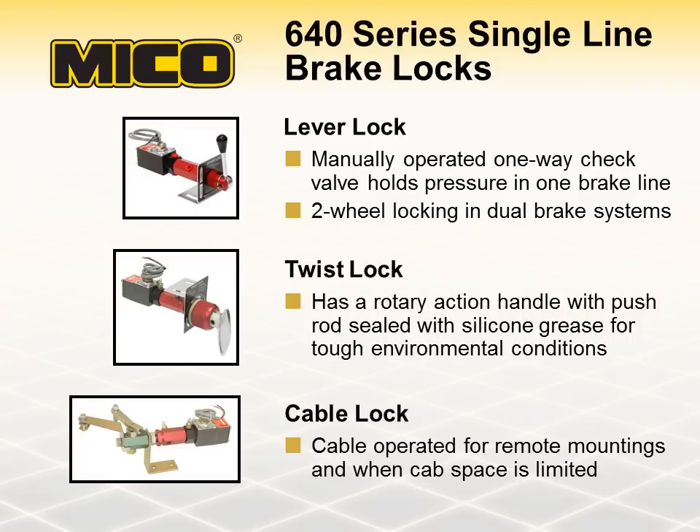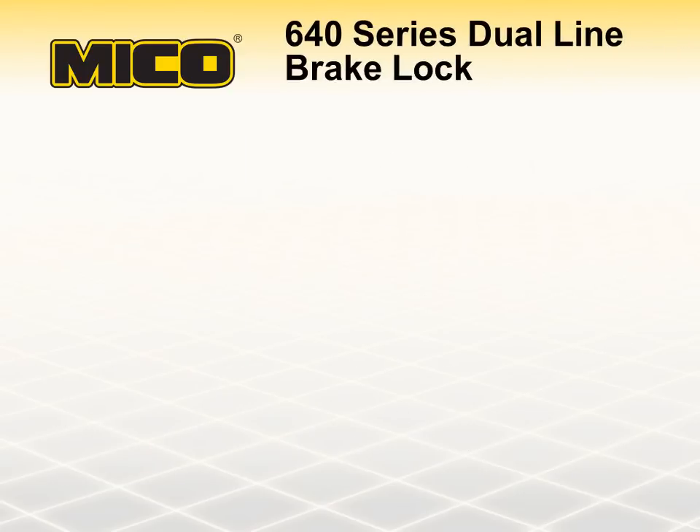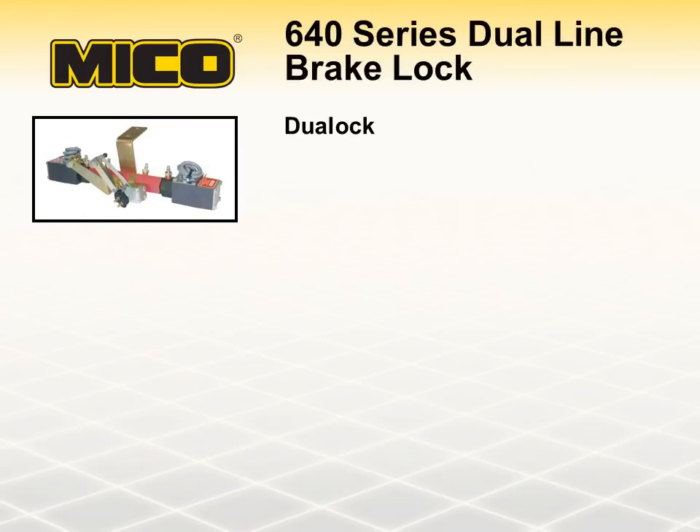These 640 Series brake locks are widely used on forklifts, tow trucks, parcel delivery trucks, and recreational vehicles such as off-highway four-wheelers, dune buggies, sport utility vehicles, motorhomes, and RVs. The Mico 640 Series dual lock is capable of locking pressure in two separate brake lines.